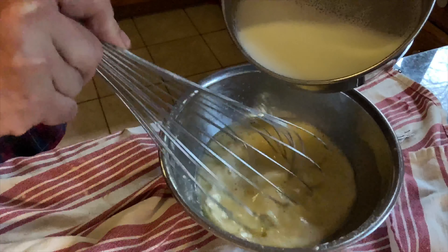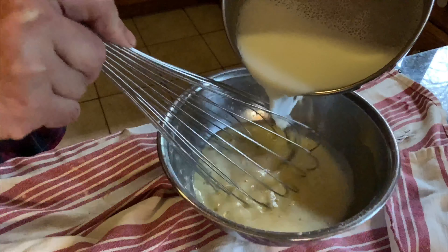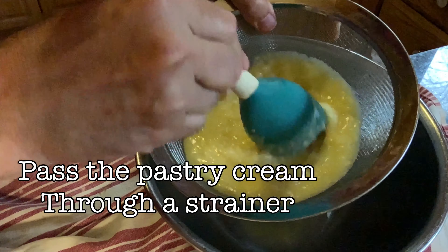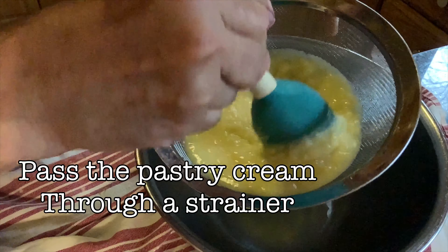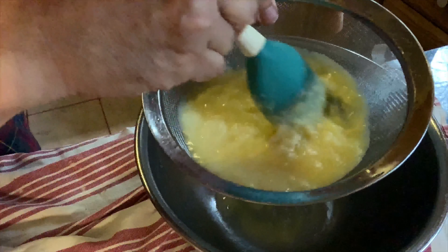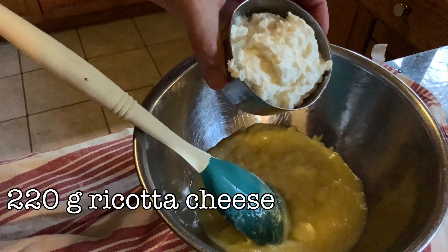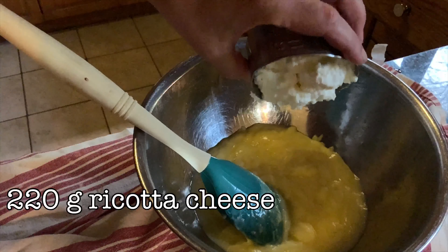We're going to heat up 250 ml of milk, pretty hot, and gradually incorporate it into our egg mixture. This is known as tempering. Then we're going to take all the milk and egg, put it back in the pan, cook it until it thickens, and pass this cream through a strainer. That's your basic pastry cream.